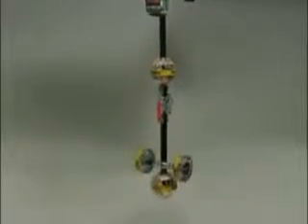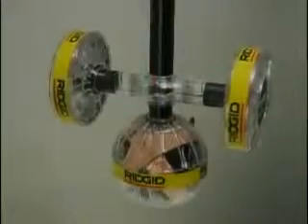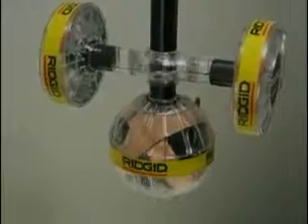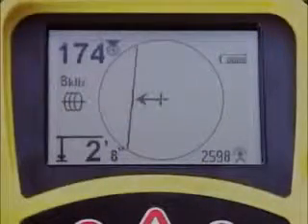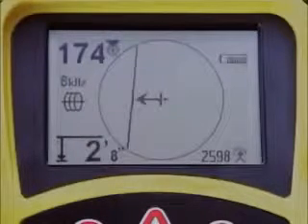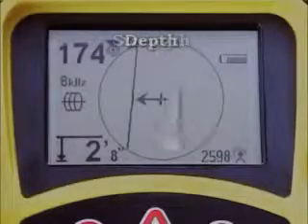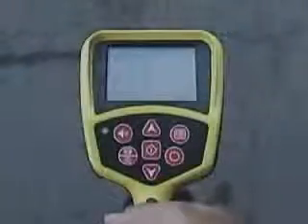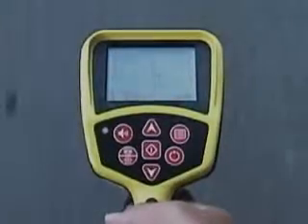The heart of the SR20 is its one-of-a-kind antenna system that picks up the signal equally from all directions, so there are no nulls or places where the signal cannot be seen. A powerful digital processor analyzes the signal and displays the results on the large mapping display that shows you the target signal's location and direction, strength and depth.